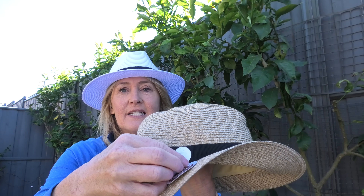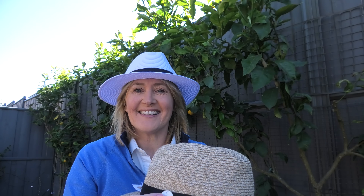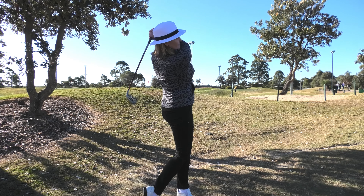It has a marker magnet built into the hat, so you just pop it on and off. You can use your own marker, or I am including a ball marker for free when you buy a hat. It's so great to have it so handy right there. It is stylish, so it looks nice, and you can wear it anywhere you like — men's and women's, so it's unisex.